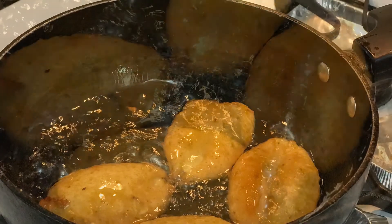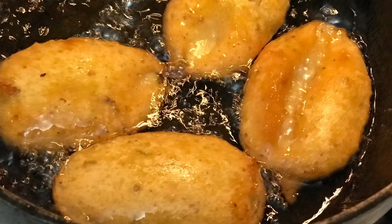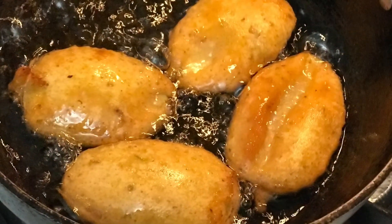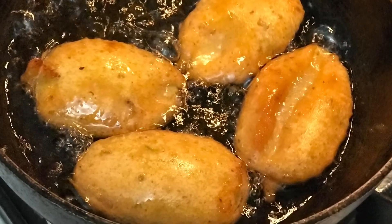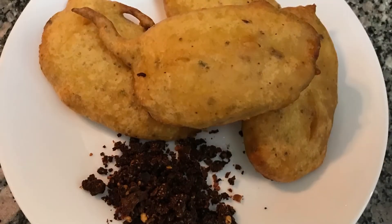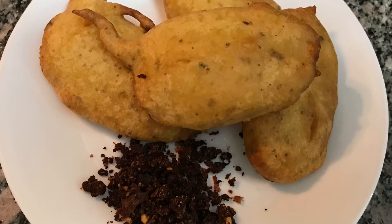As you can see in the video, our potato fritters are ready to serve. Take them out on a paper towel and serve them with a nice chutney of your choice.